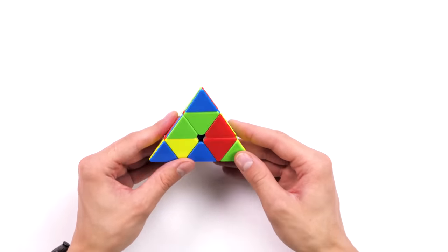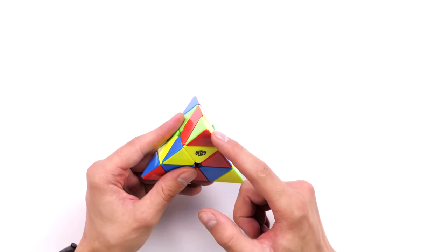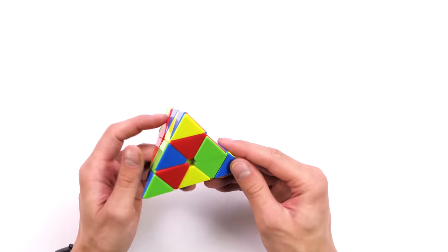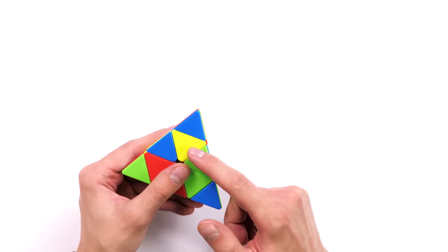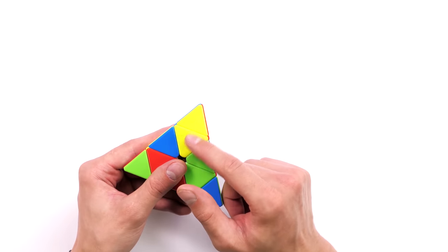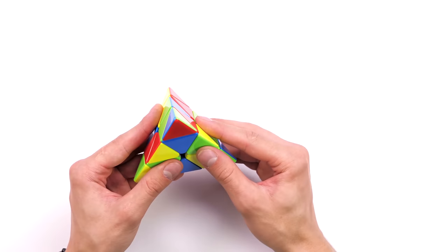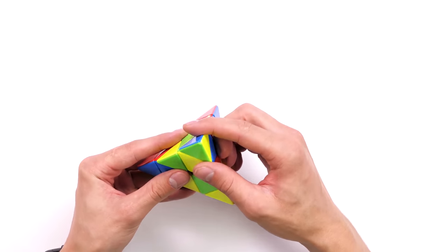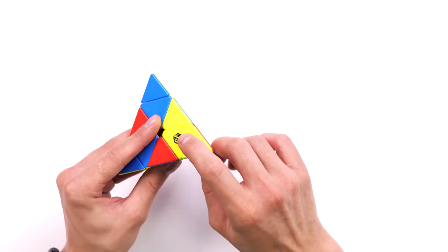Let's start solving the pyraminx from the easiest step: putting the corners in place. There are four of them, and it's very easy to do. You just need to match the colors at the corners with the colors of the center. Turn the corner in such a way that if we have the same color on one side, it will be correct on all sides. Do this with every corner of the pyraminx — there is nothing complicated, it's a kid-level task to match the colors.